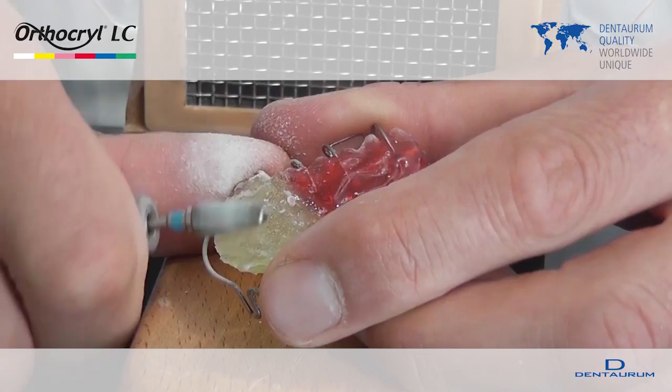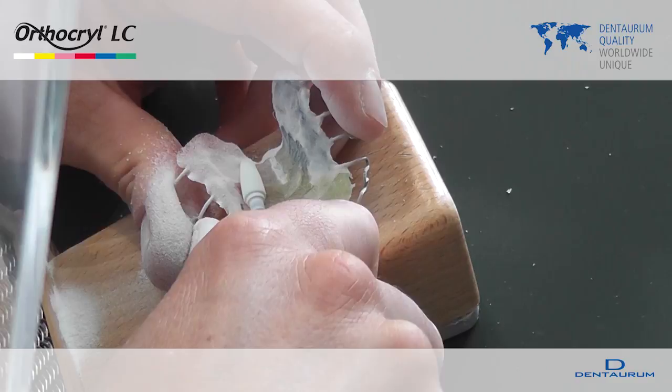Cross cut hard metal burrs should, however, not be used. Hard metal burrs with transversal toothing or burrs for soft acrylics are better suited.